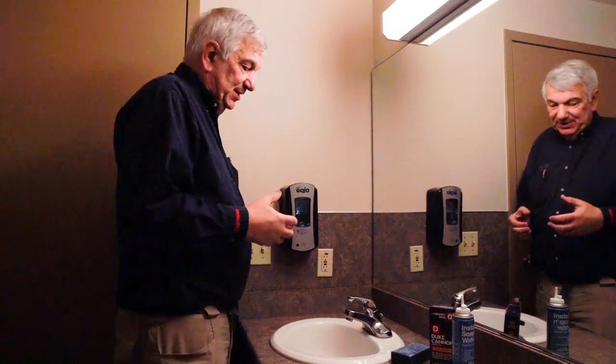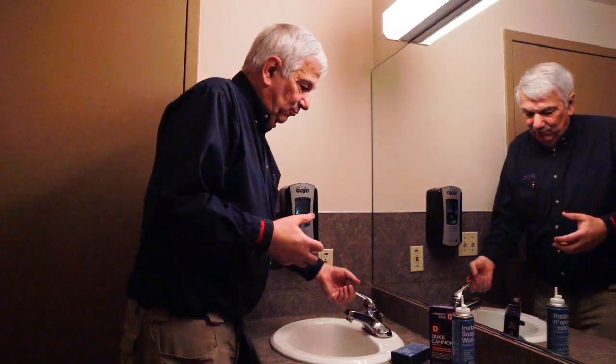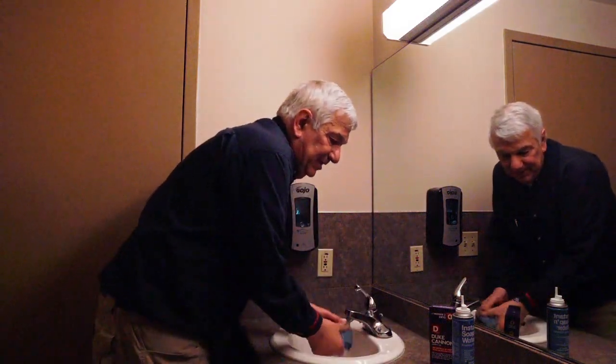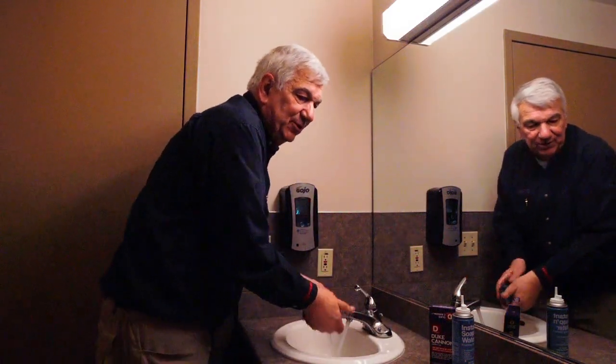Sanitizer is also an alternative. But let's talk about washing our hands — that's the purpose of this. So first of all, we turn on the warm water. Here's good and warm. We lather up our hands. Then we have to wash for 20 seconds.